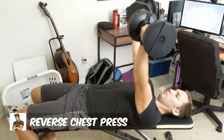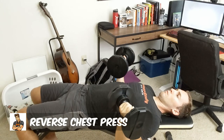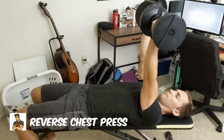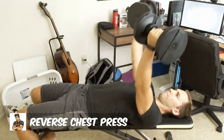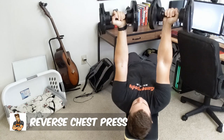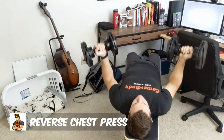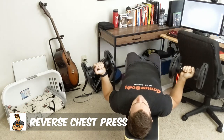A lot of chest press exercises, unless they are of the incline type, don't actually hit the upper chest all that much. So that is why a flat bench, while it does hit all of your chest, tends to hit more of the middle to lower chest. But we want to make sure that we develop the upper chest, and the reverse chest press is a great exercise to do that. Just note that number five in the list is the reverse chest press.